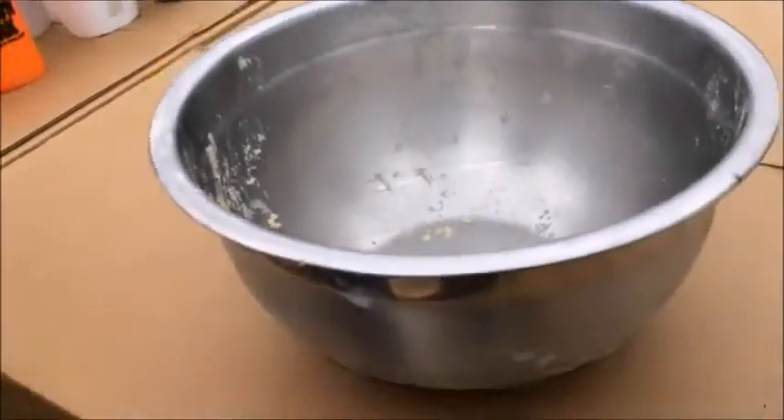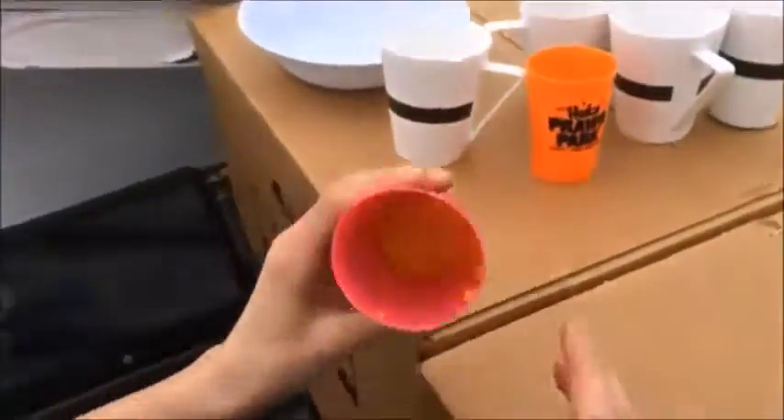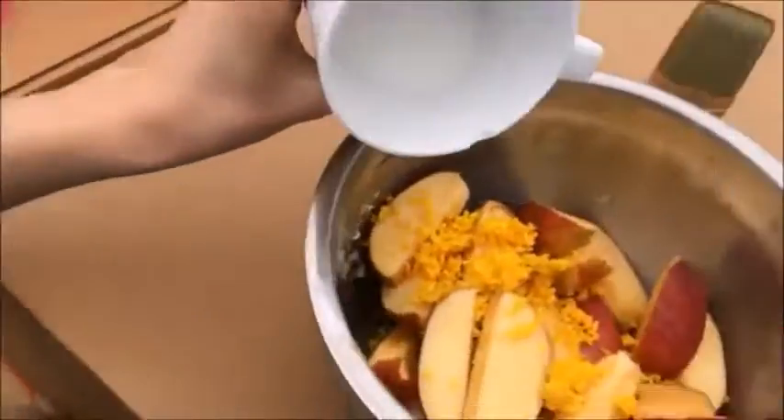So what we're going to be doing is we're going to be adding the apples. We're going to be adding the zests — these are lemon and orange zests. We're going to be adding half a cup of sugar.